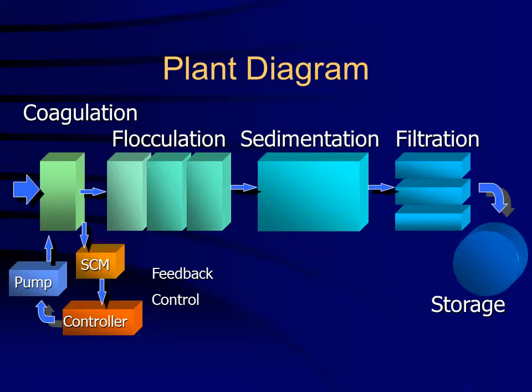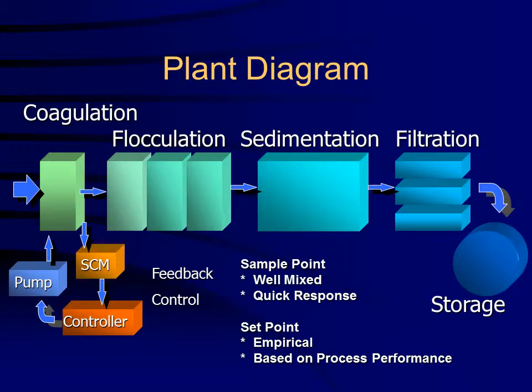Proper coagulant feed is critical for all downstream processes. The sample point must be far enough downstream so that it is well mixed and representative of the process, but close enough to ensure a quick response.